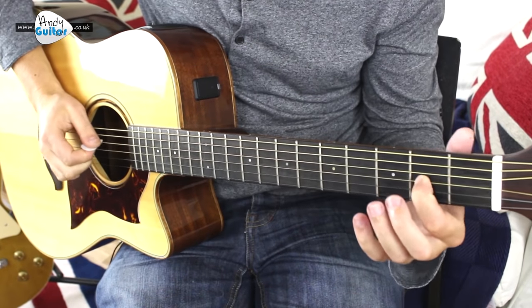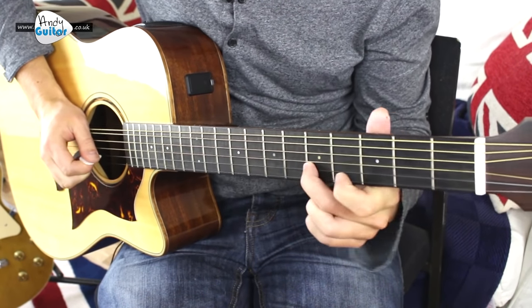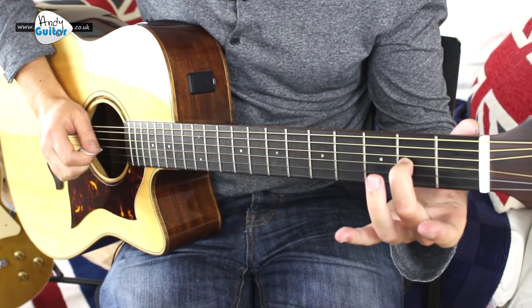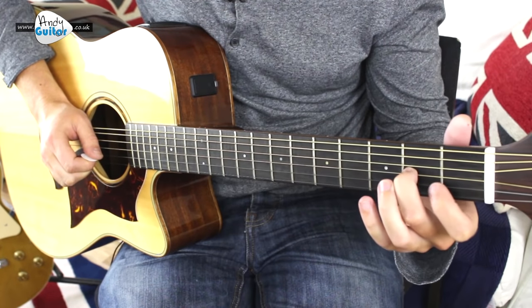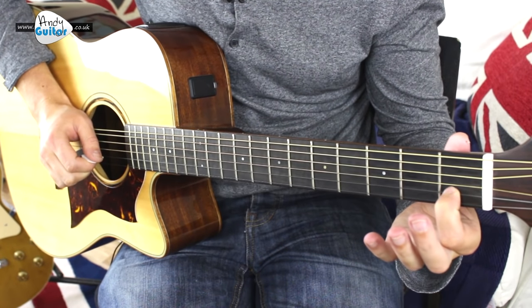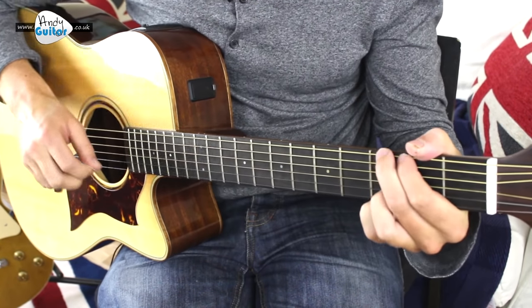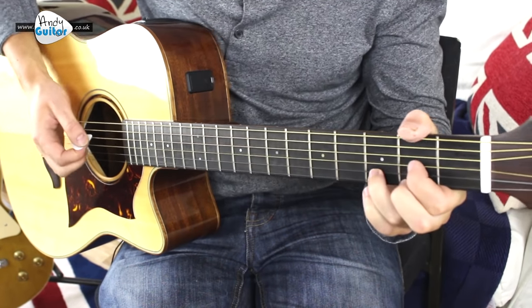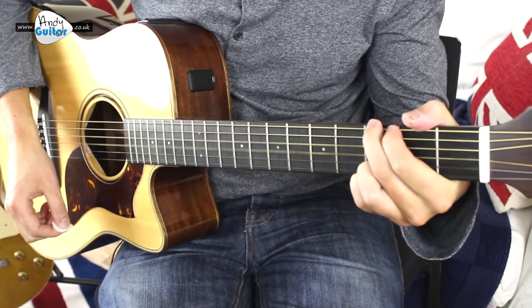Then here we play notes of a G major scale just to finish off the riff: 2nd fret on string 3, open 2nd string, 1st fret, slide from 3 to 5, and then just end on the G chord. And that would be that bit.